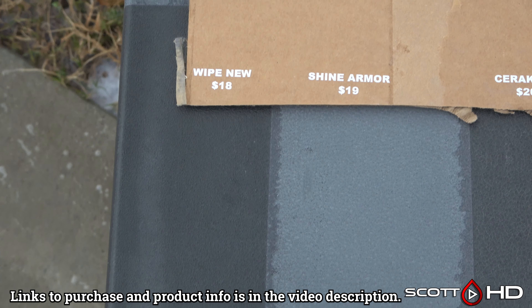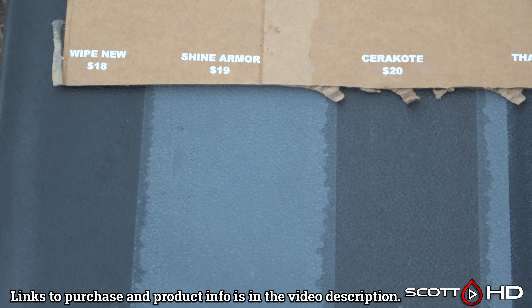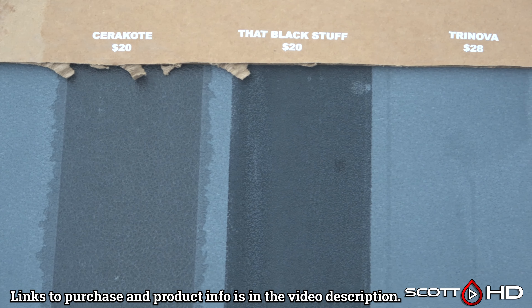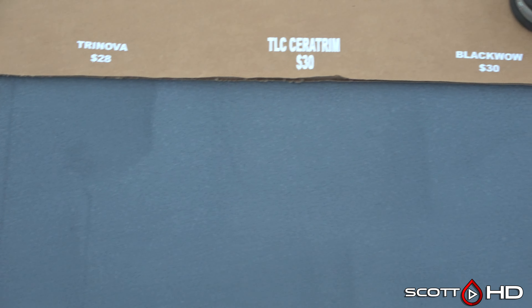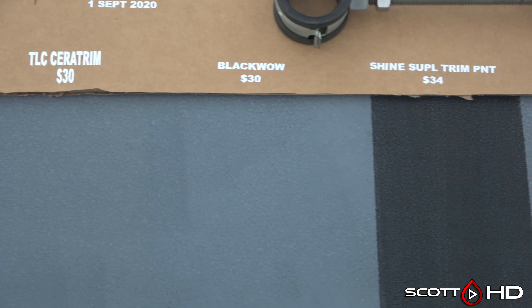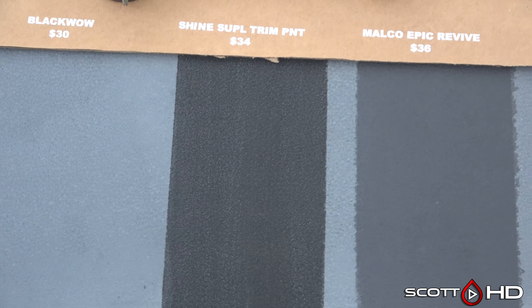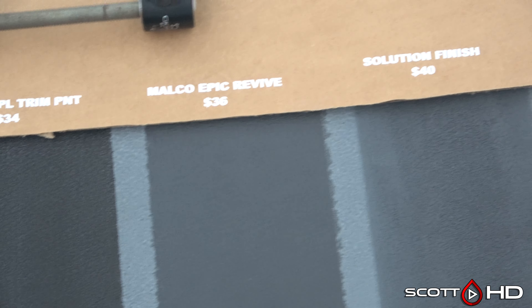Rust-Oleum Wipe New is definitely a top performer, along with Cerakote — though Cerakote is starting to show a little bit of weakness compared to Rust-Oleum. That Black Stuff looks great as well; it's more of a matte finish. Shine Supply Trim Paint is looking very good, and Malco Epic Revive is also a top performer. Solution Finish is starting to look pretty weak — whether it makes the top five is questionable.